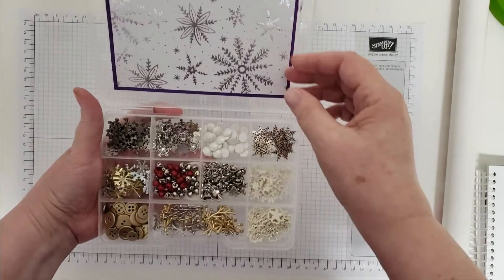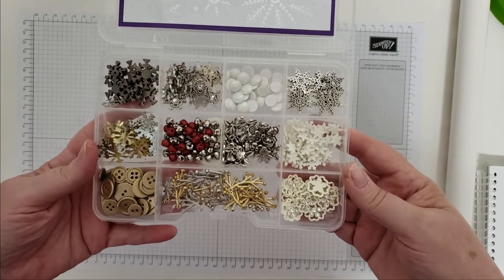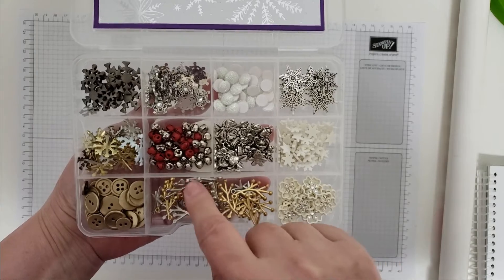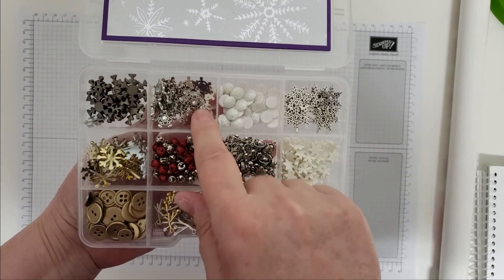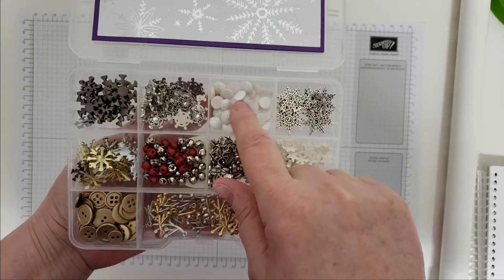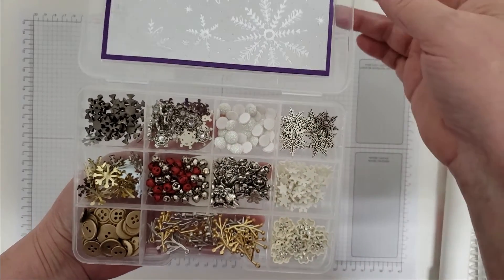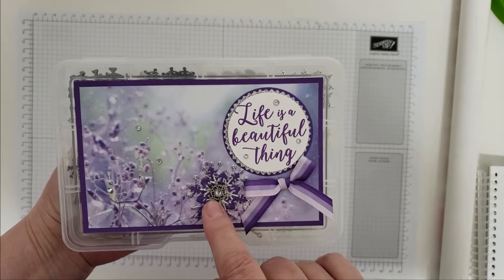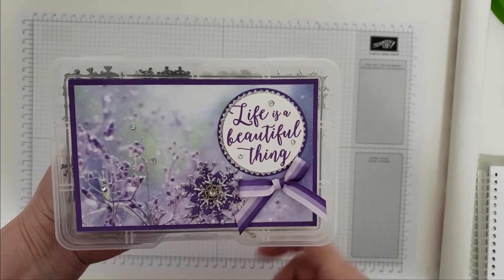I can do it without spilling it. You can see in here I have an assortment of different kinds of snowflake embellishments and winter type embellishments. I think they're all really pretty and you can make fun things with them, and you can see that I've used one of them right here on the outside to make this pretty snowflake.